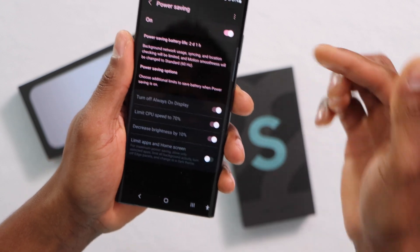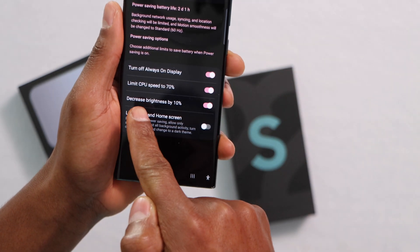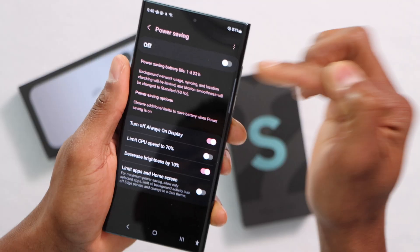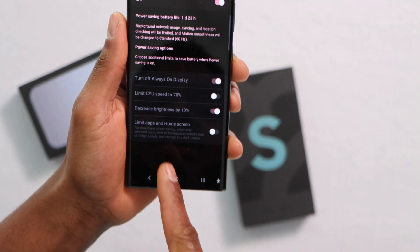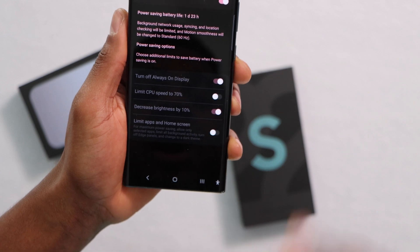I recommend you to turn off the main Power Saving setting first. To turn off the Limit CPU Speed to 70% setting, turn it off, then turn the main setting back on. Now, as you can see, the CPU speed to 70% setting is off.